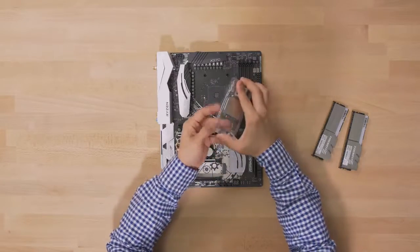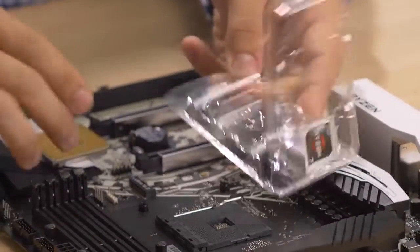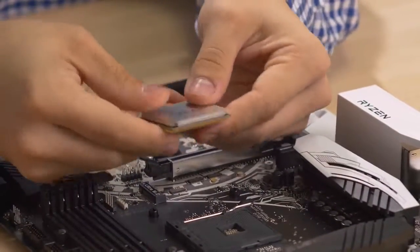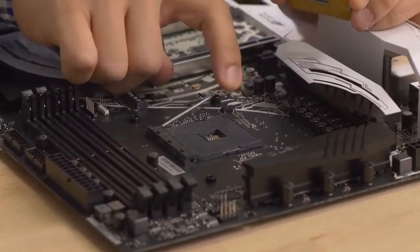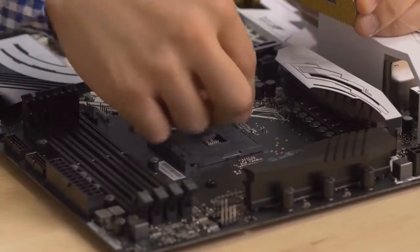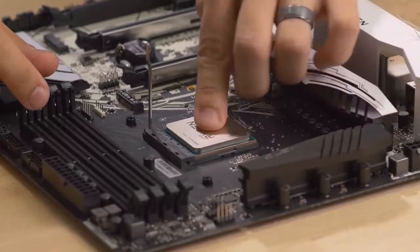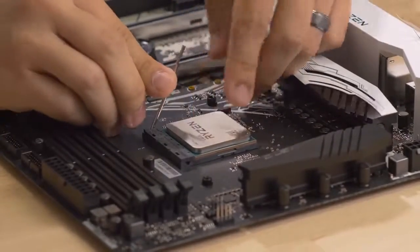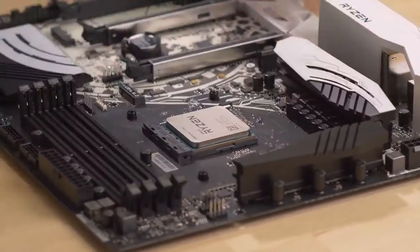Then we got the CPU processor. Kyle said to be very careful with the CPU — you don't want to damage it. I don't know how to do this. What is this? It's an emergency brake. You got the Tokyo drift. CPU, push down, make sure it's inside. Put the emergency brake — it's stuck.